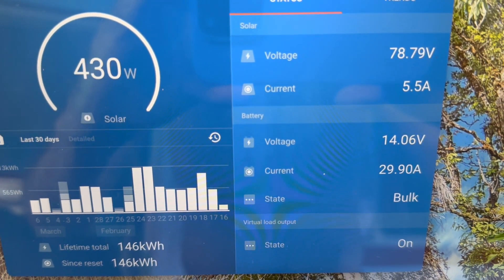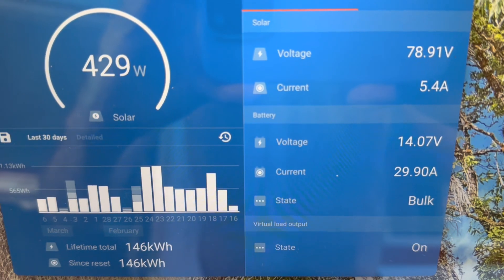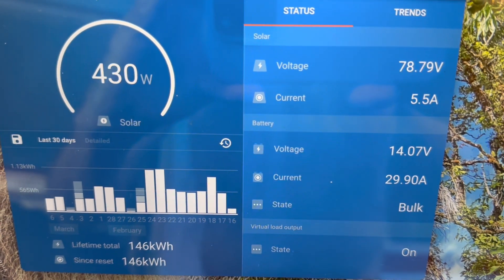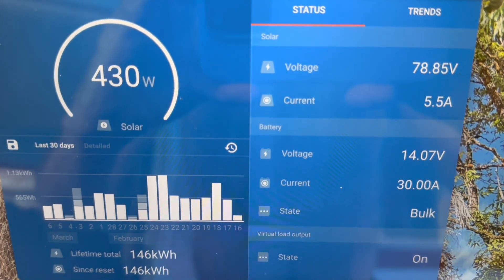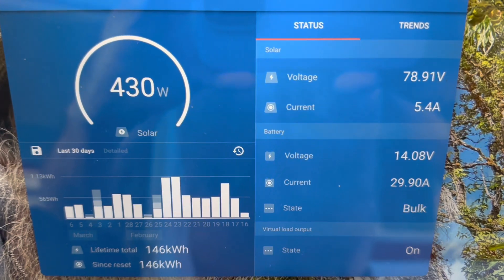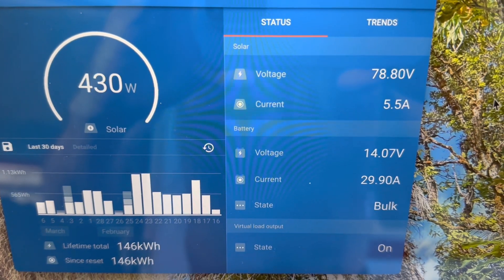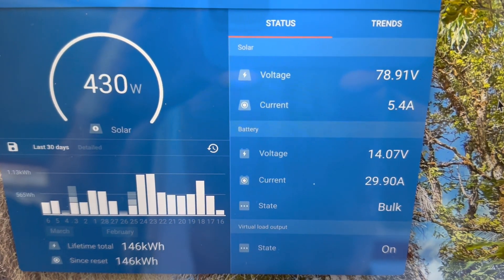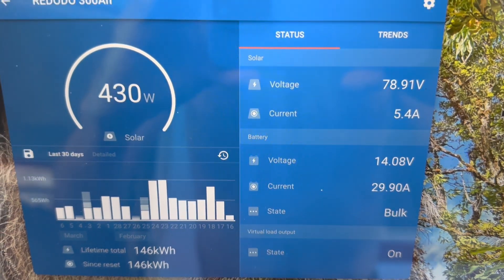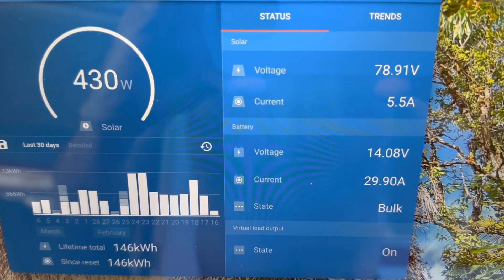It's pushing right at 29 to 30 amps — right at the limit of that charge controller — so absolutely perfect. The battery voltage is up to 14.08 volts with this much solar coming in, so it's well on its way to a full charge today. I'm using the lithium iron phosphate preset on the Victron charge controller, which will take it up to 14.2 volts, hold it there for a couple of hours as the charge winds down, and then click over into float at 13.5 volts.